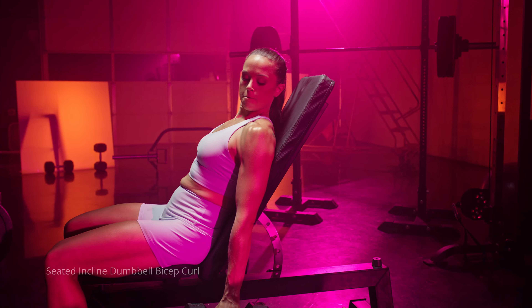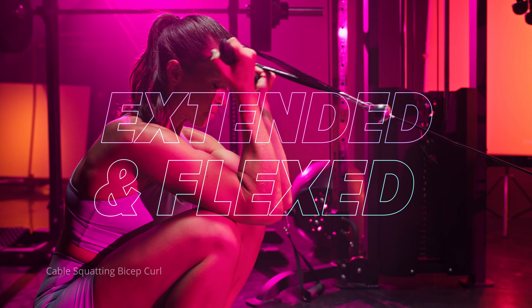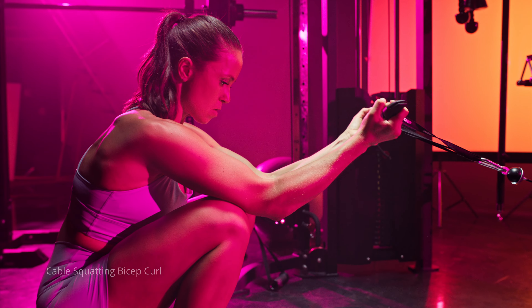One is not necessarily better than the other — just make sure you're varying it throughout your training. Incorporate some movements with that supinated grip, some with that neutral grip, and also vary your shoulder angle position, doing movements with both an extended shoulder and a flexed shoulder. That's going to be important to get the most out of it. You can also think about supersetting these — a neutral grip curl paired with a supinated bicep curl.